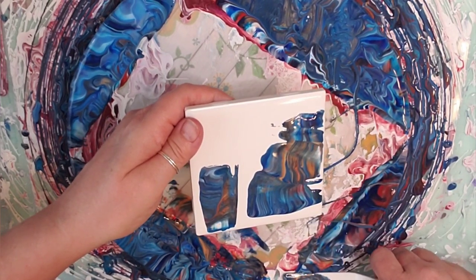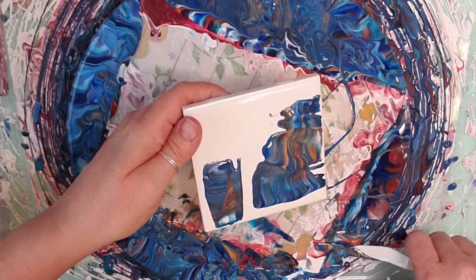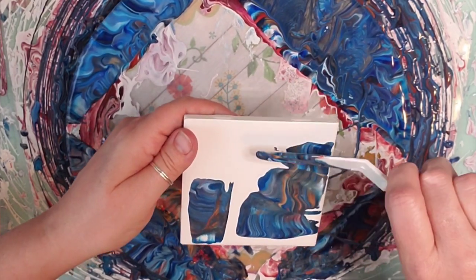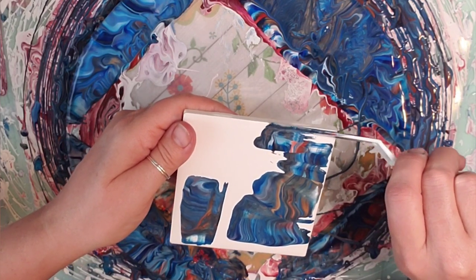I just want that red right here. It's hard to do it on a spinner — I don't think I've ever done it with a spinner before.